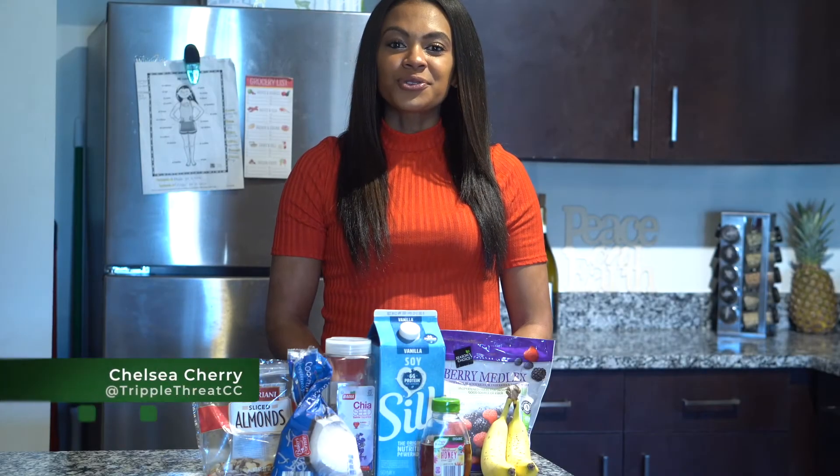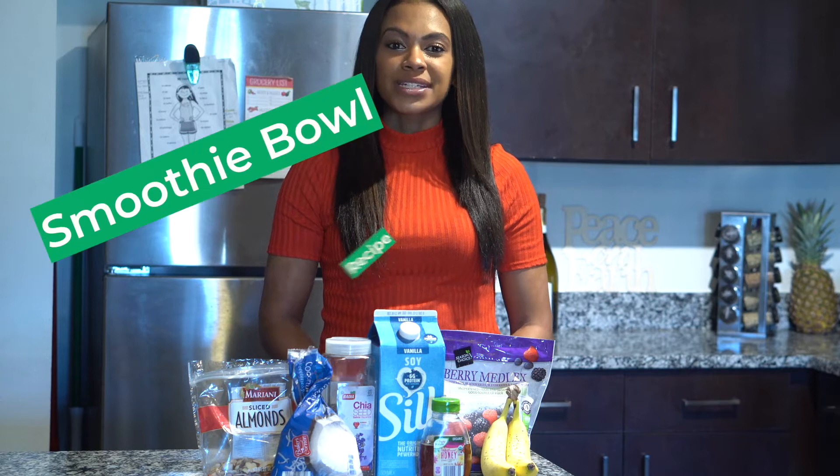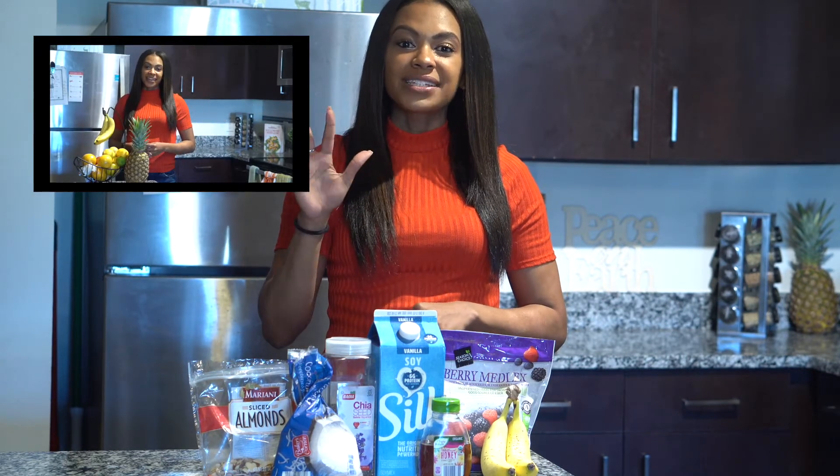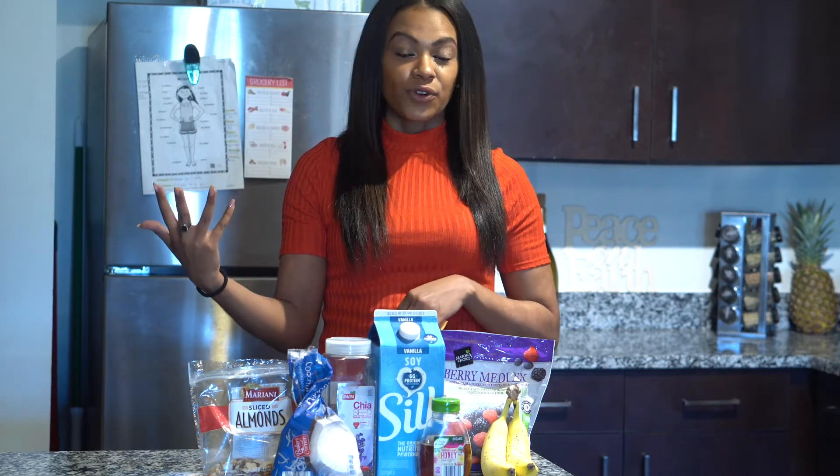Hi guys, Chelsea Cherry here with Triple Threat Lifestyle, and I am coming to share with you a smoothie bowl recipe. Now if you saw my video over on Instagram, I gave you 5 ways that you can integrate fruit into your diet with a nice variety. So I'm going to share with you the ingredients you need and how to prepare this smoothie bowl.